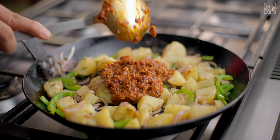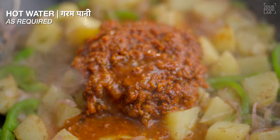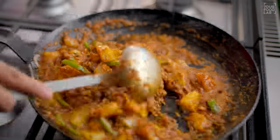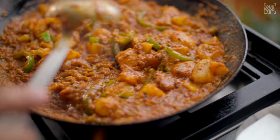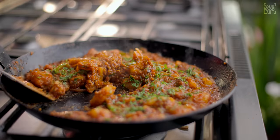Now add the bhuna gravy we prepared earlier. Add a little warm water to adjust the consistency. Stir everything together and cook on high flame for 2-3 minutes. Finally, add fresh chopped coriander. Our aloo bhuna is ready!